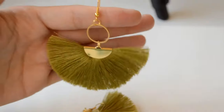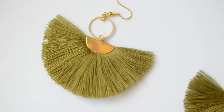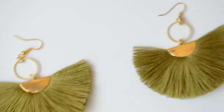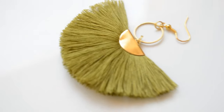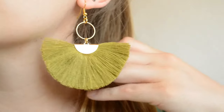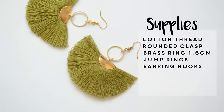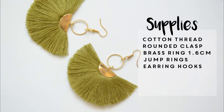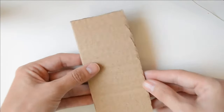Hello there, lovely girls and boys! Welcome back to my channel, this is Laura. Today I'd like to show you how to make a couple of tassel earrings. I reckon they are very cute and easy to make. I'm not sure if I chose the right color, but it combines great with one of my dresses. Let me know in the comments what color you'd use!